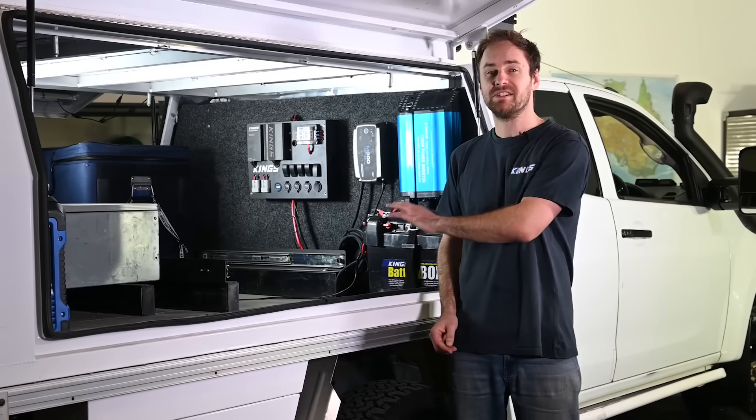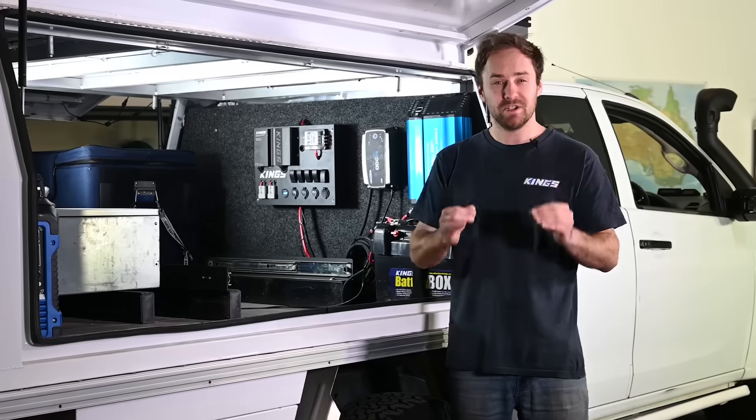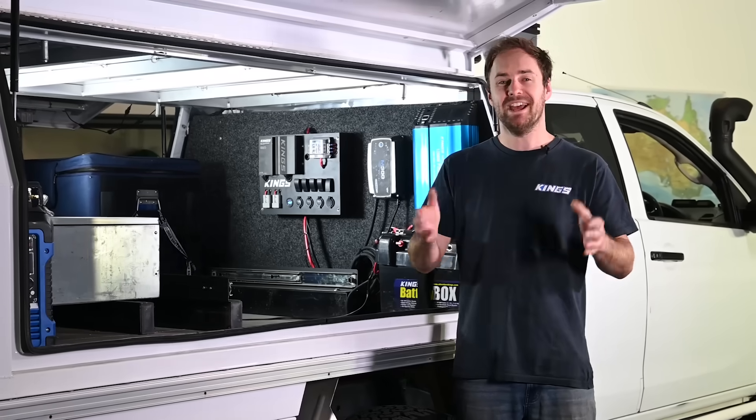I'm going to show you how easy it is to build a robust 12 volt system that's modular enough to easily upgrade as you go.